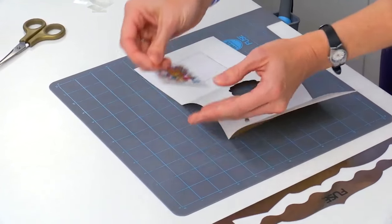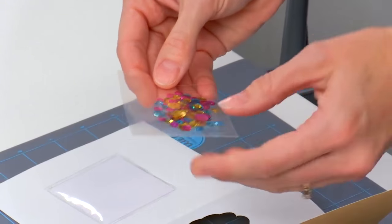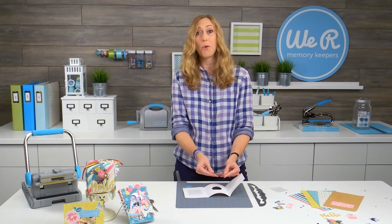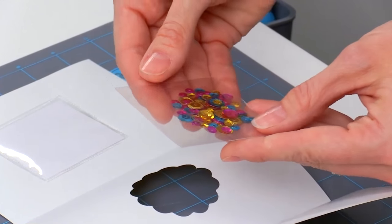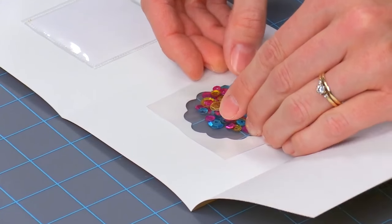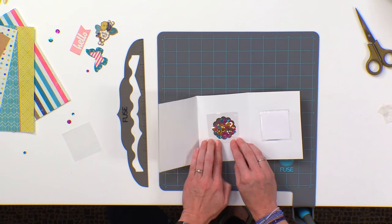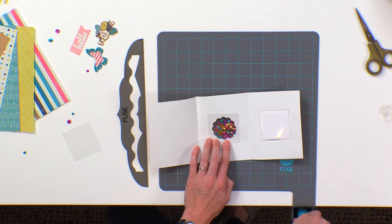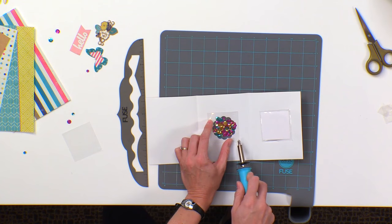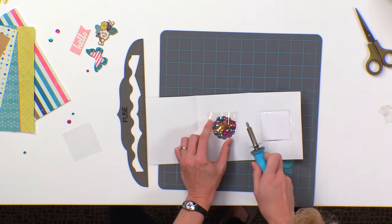Now we're going to make a little shaker pocket. I've filled one of these little photo sleeves with some of the sequins that come with the card kit for the shaker pockets. You could add glitter, your own confetti made with the do-it-yourself party confetti punch, or whatever you'd like in these little pockets. I'm just going to place this over the hole, scoop my sequins in towards the center, and then run the fuse tool along the edges — as long as you get it fused down to your card base.